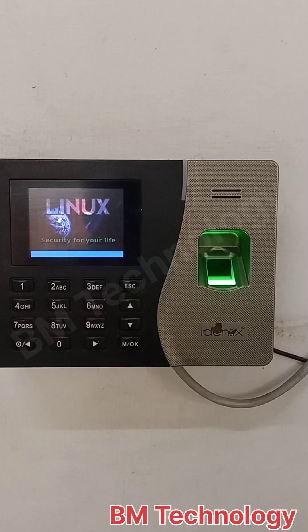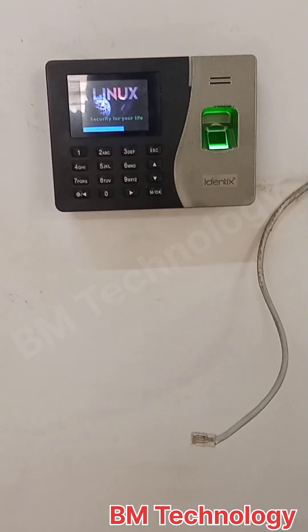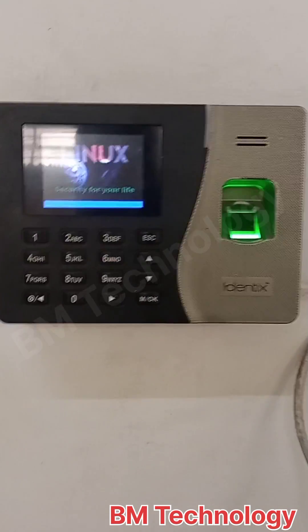This problem is machine power adapter problem. I am remove power adapter and machine once again powering on.